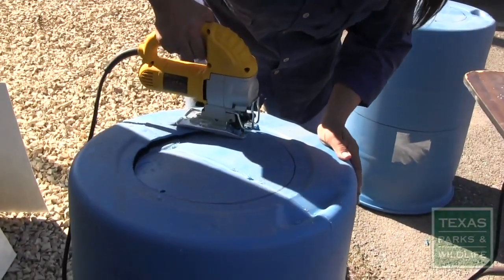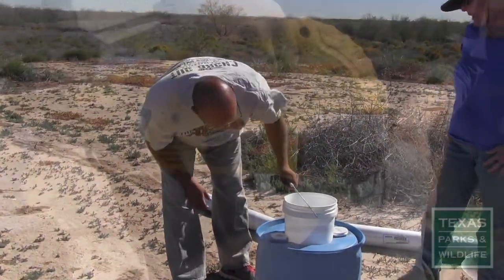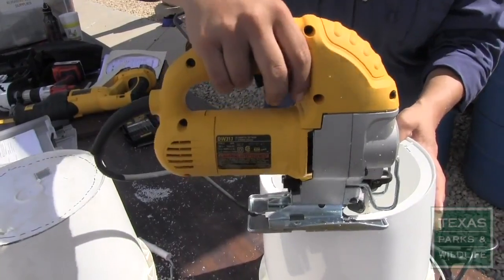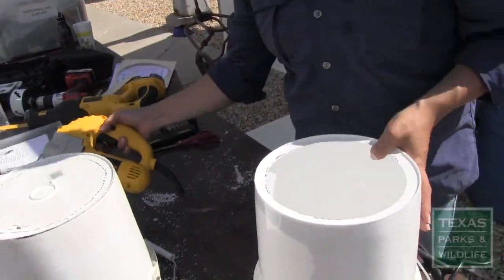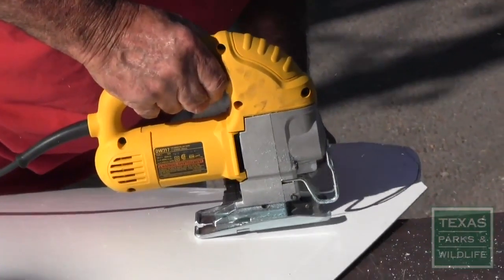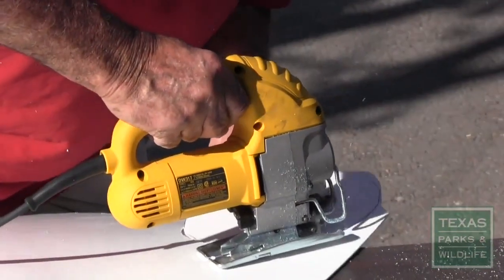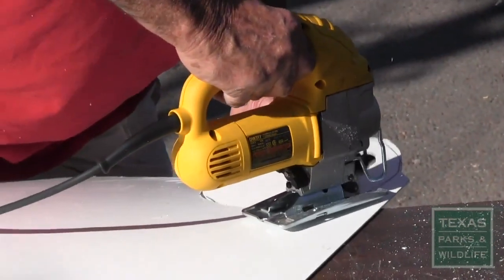Trace the bottom of a 5-gallon bucket onto the top of the barrel and cut it out such that the bottom 3 inches of the bucket will fit snugly into the hole. Cut a hole in the bottom of the bucket for access to the nest box and check that the bucket fits into the barrel. Cut an appropriately sized circle from the plastic sheet and insert it into the bucket to cover the hole between the bucket and the nest box.